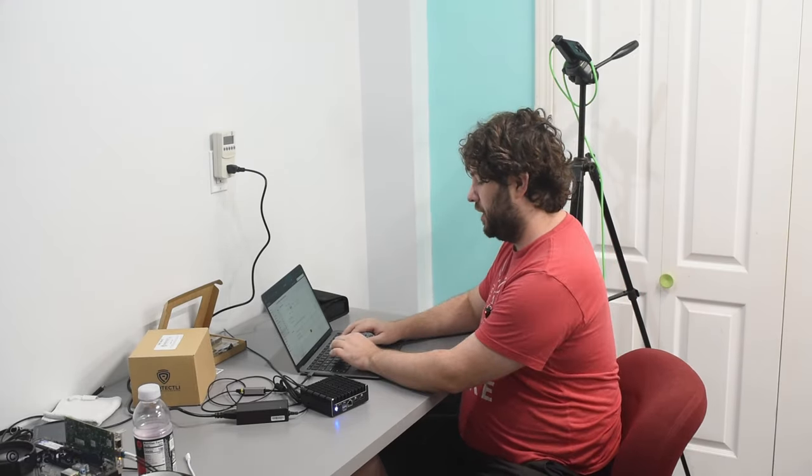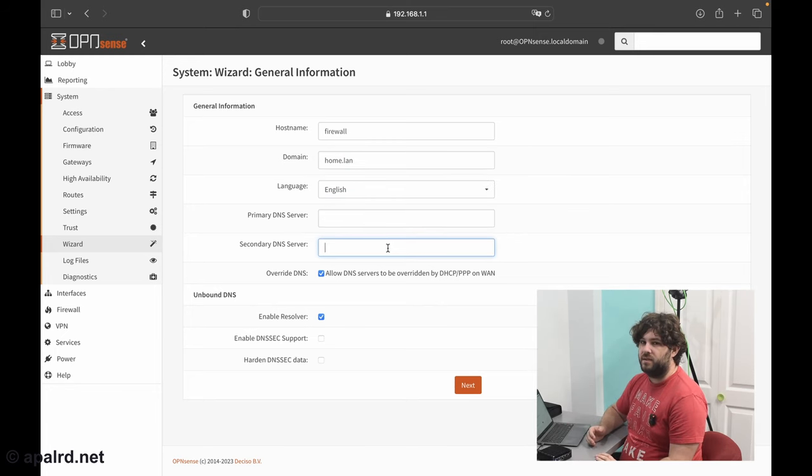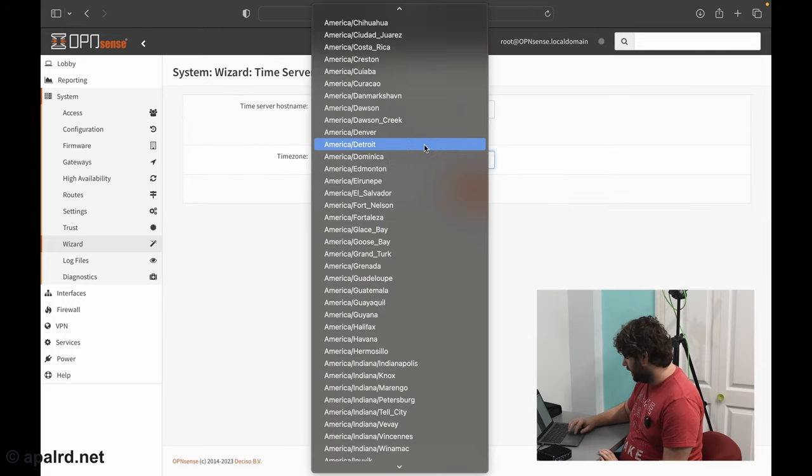Next up you can pick a domain. Whatever you do, don't pick something ending in .local — that's reserved for mDNS and you're not using mDNS with this. You can pick something not in use around the world, a domain you own, or something like home.lan. So we'll say home.lan. Here it also gives us options for DNS: we could add a DNS server for forwarding, allow DNS servers from the WAN interface, or choose to be a resolver. We'll leave it as the default for now. Set our time zone — America/Detroit.